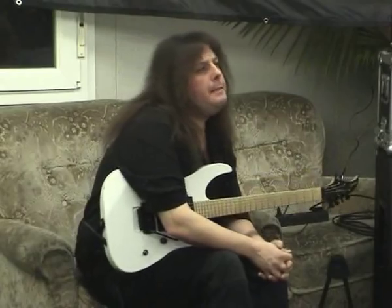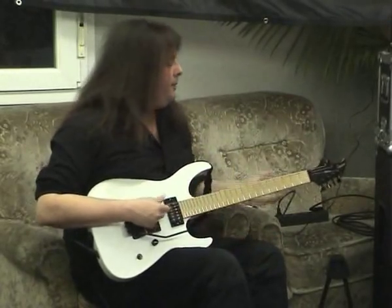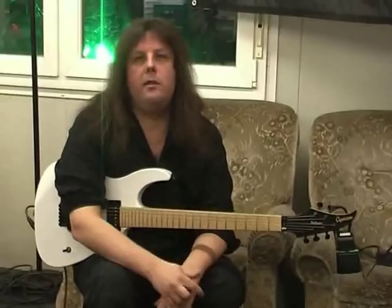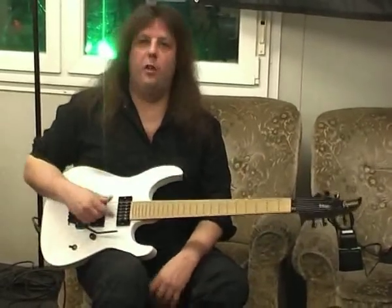Maybe you can explain how you warm up before a show. Just by doing this — this is really all I do. I put the CD on, or I have all the songs from the recordings without a guitar, so I just have drums, bass, keyboard, and a little mix for myself. I'll just play that before the show and go over all the parts. That's really all I do.